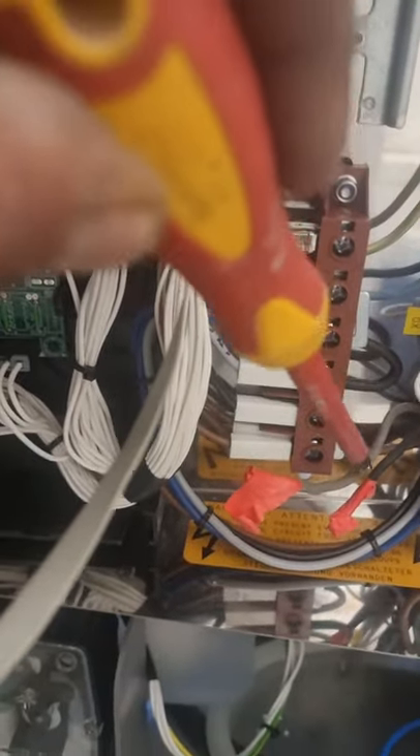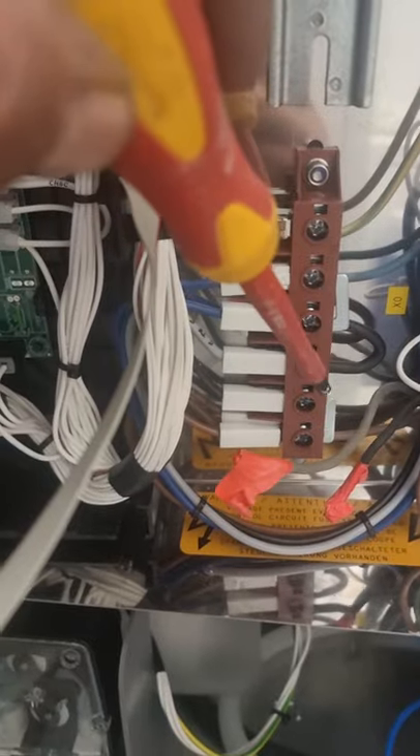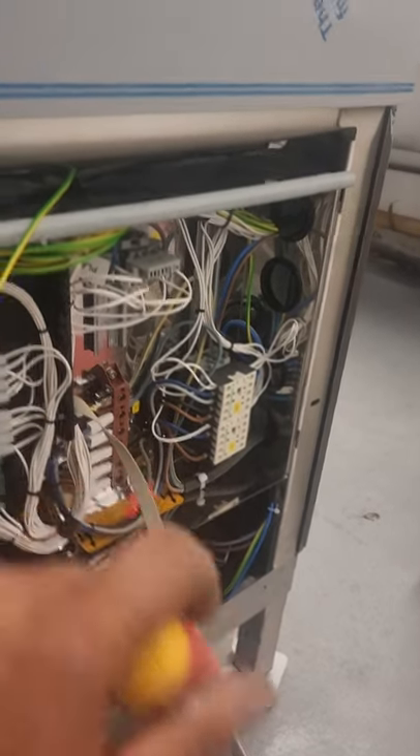Now we're going to remove the gray cable and the black cable. The reason is that in single phase we don't need five cables. As we fixed the other side in the socket, we don't use those cables, so we have to remove these two.